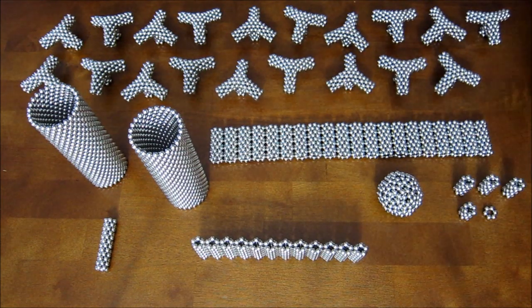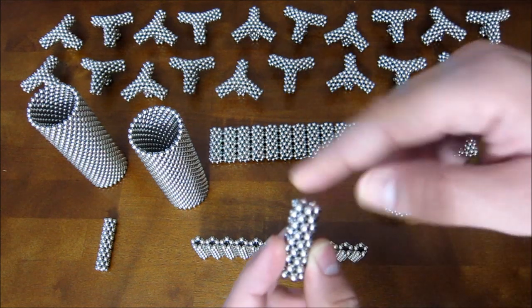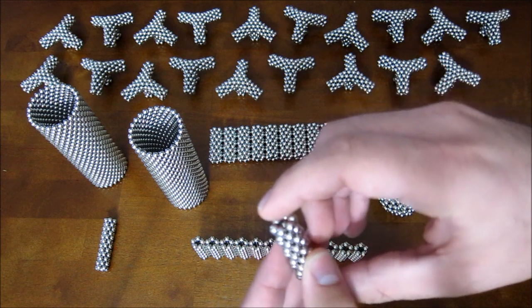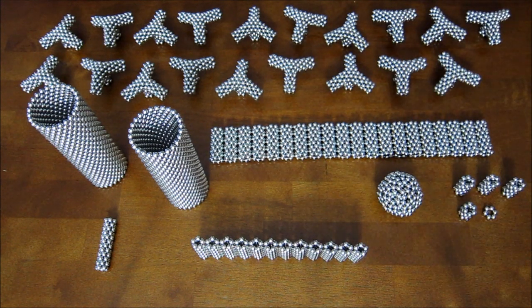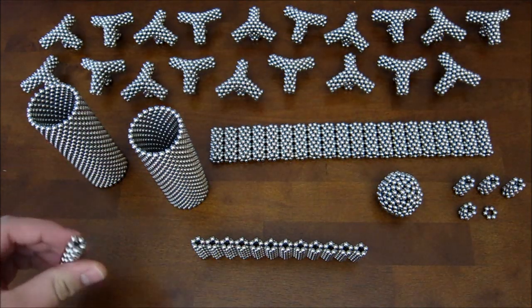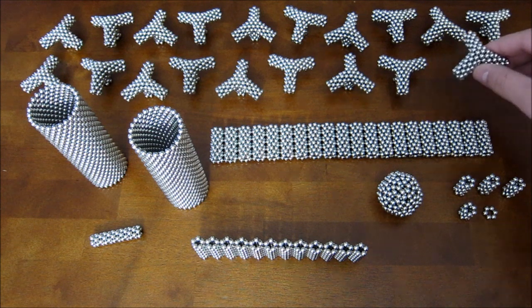You're also going to need tubes made out of 9 stacked hexagon rings, and 20 of those. You're also going to need 12 extra pentagons and 20 of these subunits.